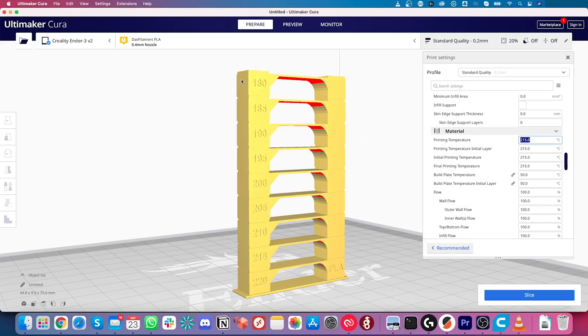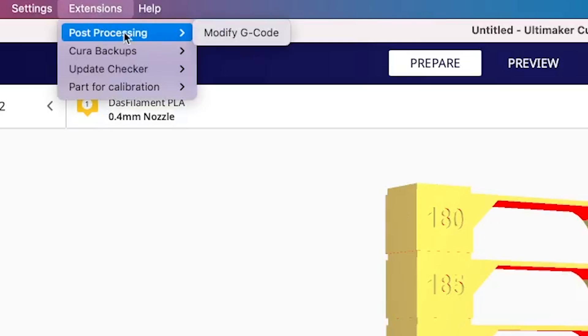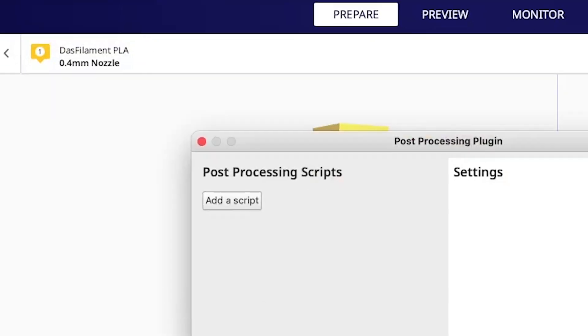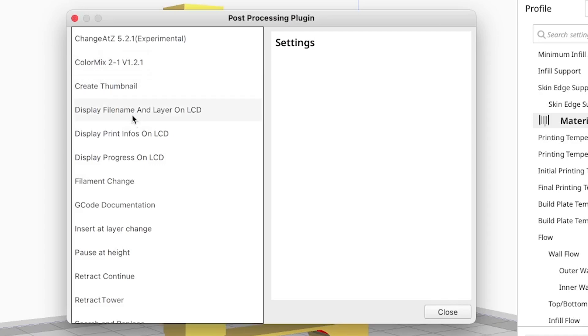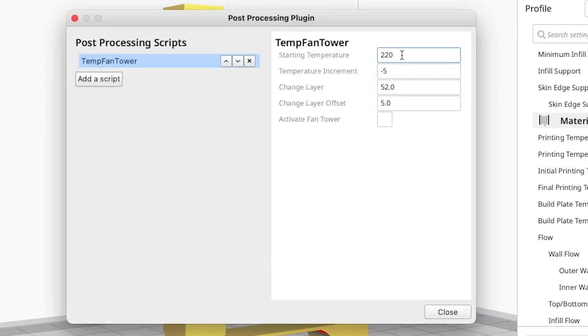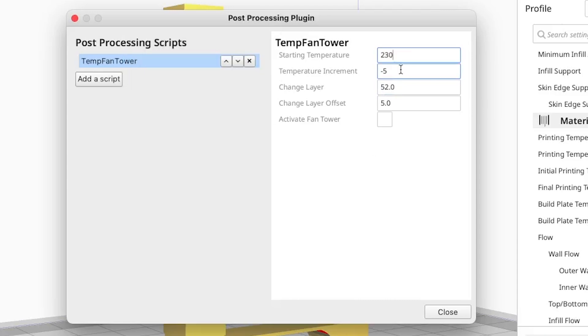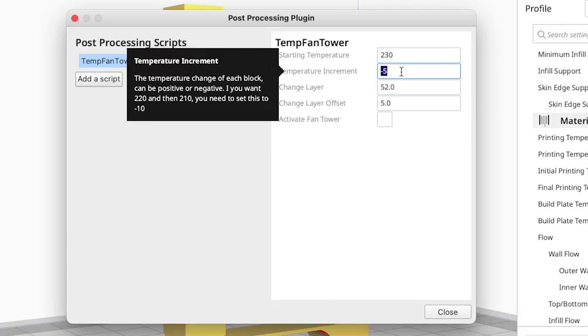Let's add the temperature changes by going to the Extensions > Post-Processing menu and selecting Modify G-Code. Here we add a script and select Temp Fan Tower. We want to start at 230 degrees at the bottom and then decrease the temperature by 5 degrees for every section.